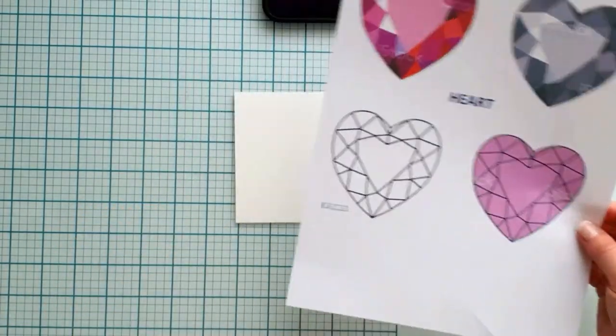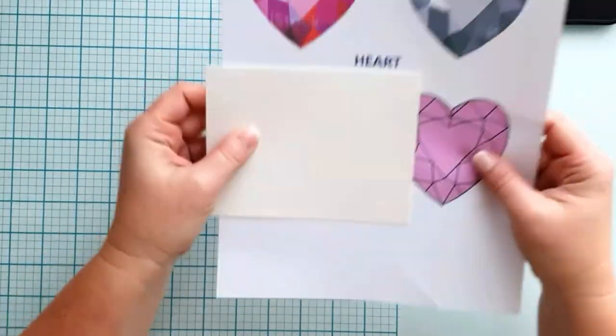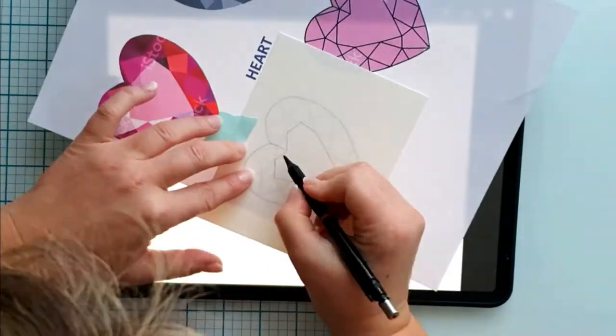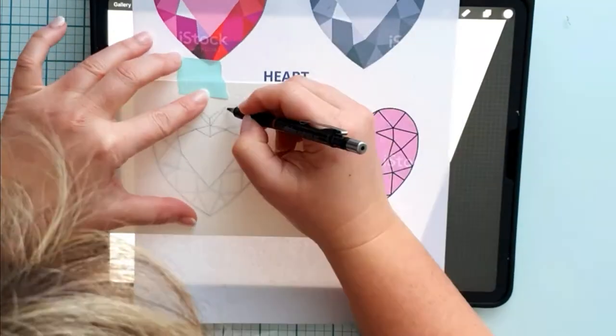I printed a template from Pinterest and copied it to watercolor paper using the light of my iPad, but putting it against the window is also a good option. Copy it with a light hand so you can erase it later without leaving a mark.